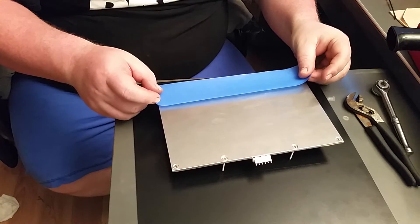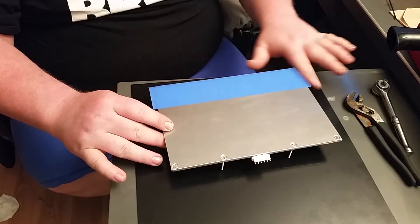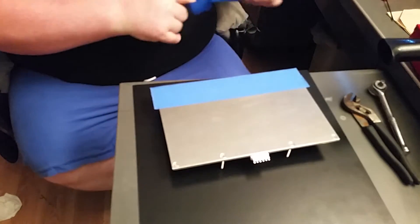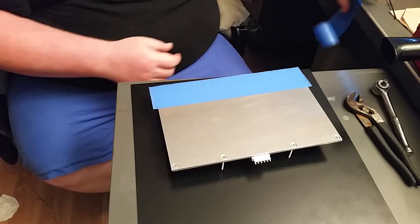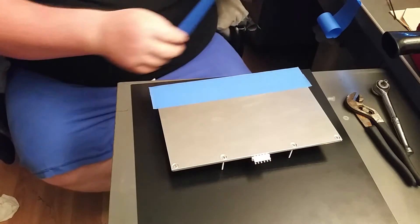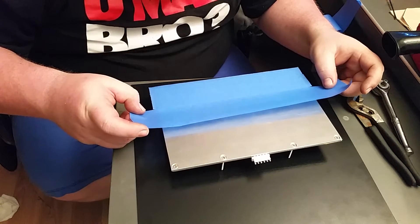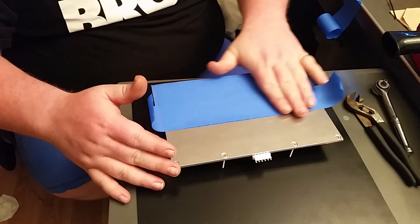So what we're gonna do is just put it on here and leave some overhang. I'm leaving overhang on all sides so it's easier to pull off when I want to change it. I like to try to get it as close as you can so there's no seam. There's always gonna be a little bit of a seam but the closer you get it the better.